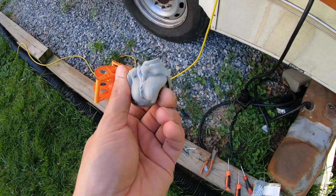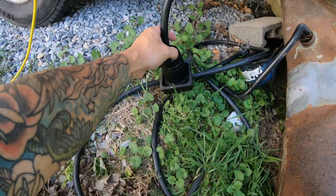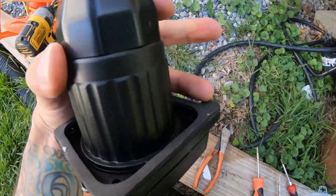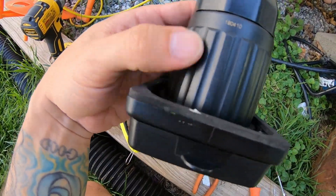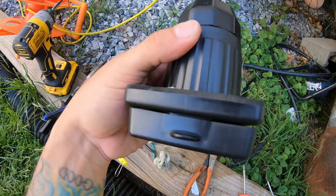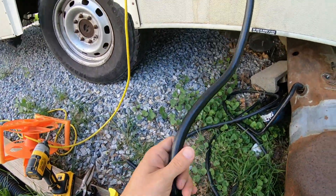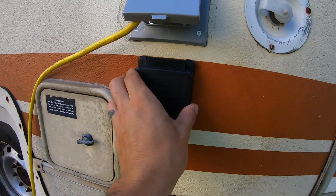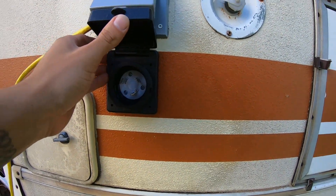After messing with this for a while I ended up taking the butyl tape off. This does come with a foam core sealer, but the butyl tape was getting stuck in between the lock ring and also getting pretty close to the connections, so I just wasn't having it. I ended up taking it off. Now we're just gonna get this in, orient it right, and throw some screws in.